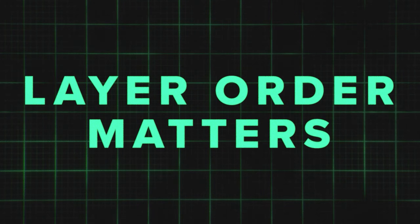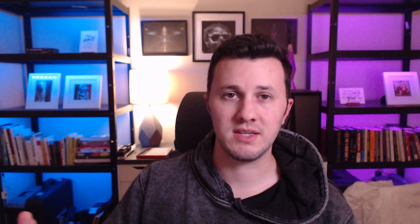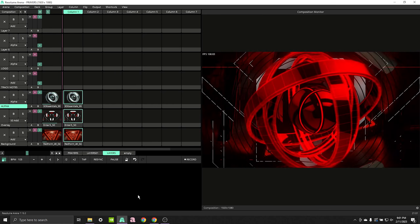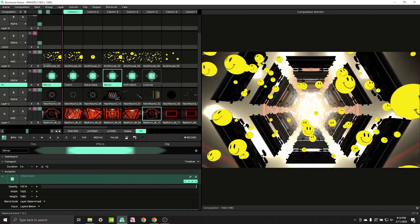Inside Resolume, layer order matters. Layers stack from the bottom to the top, so use that. You might organize your content with backgrounds down on the bottom and overlays and alpha content stacking on top of that. You might also want to use layers to stack in masks or effects.